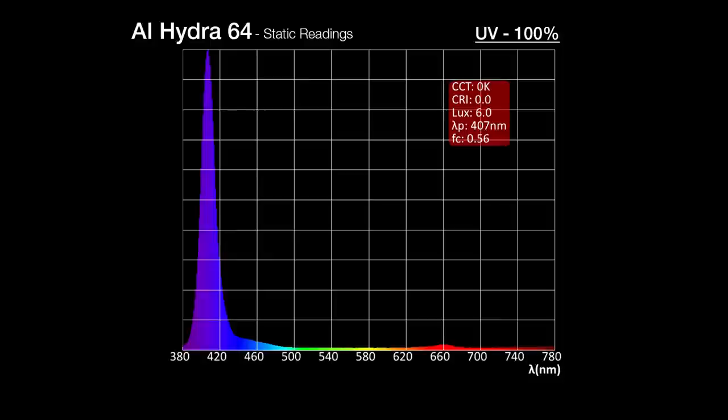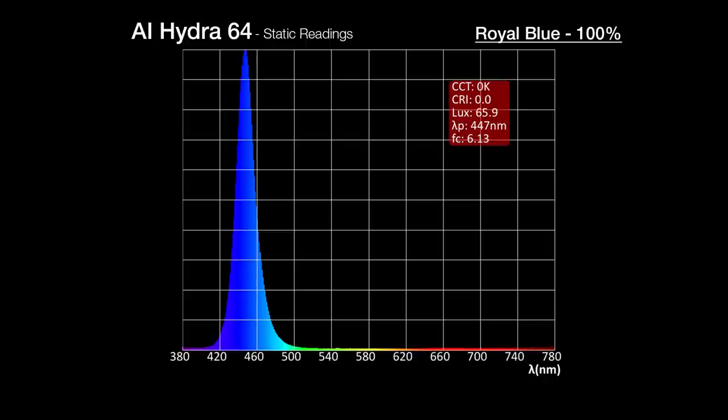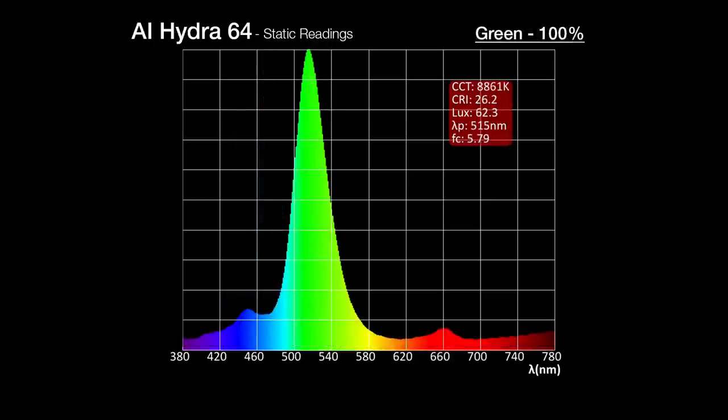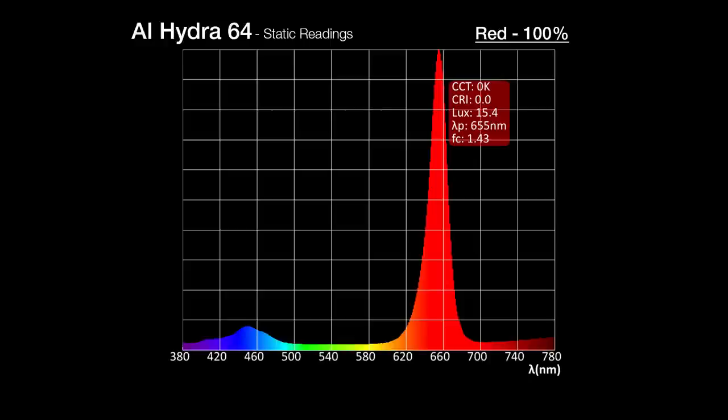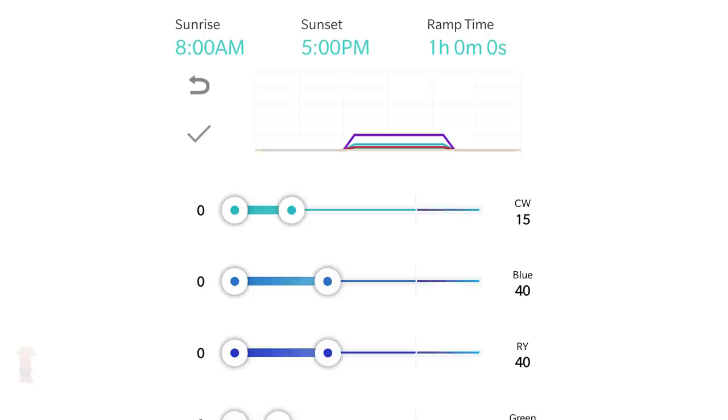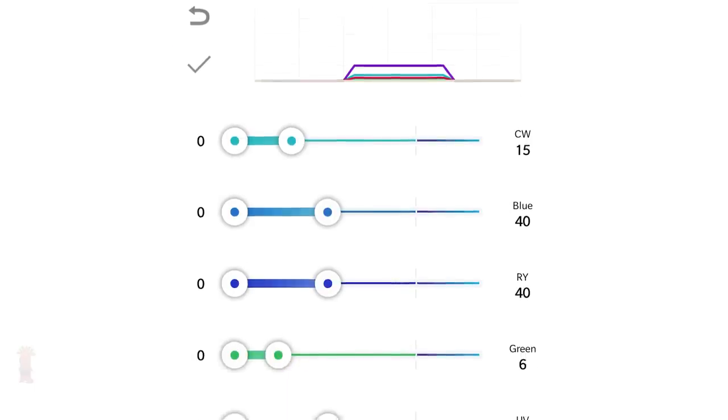Moving on to each of the seven channels isolated at 100%: first is the UV channel with a solid peak at 400 nanometers, followed by violet at 410, royal spanning 430 to 460 nanometers, standard blue in the 460 to 500 range, green between 500 and 540, a peak in the red channel around 650, and cool white providing the widest bands spanning the mid-400s out to the 700s — giving the Hydra 64 a wide array of adjustable spectrum ranges to dial in.